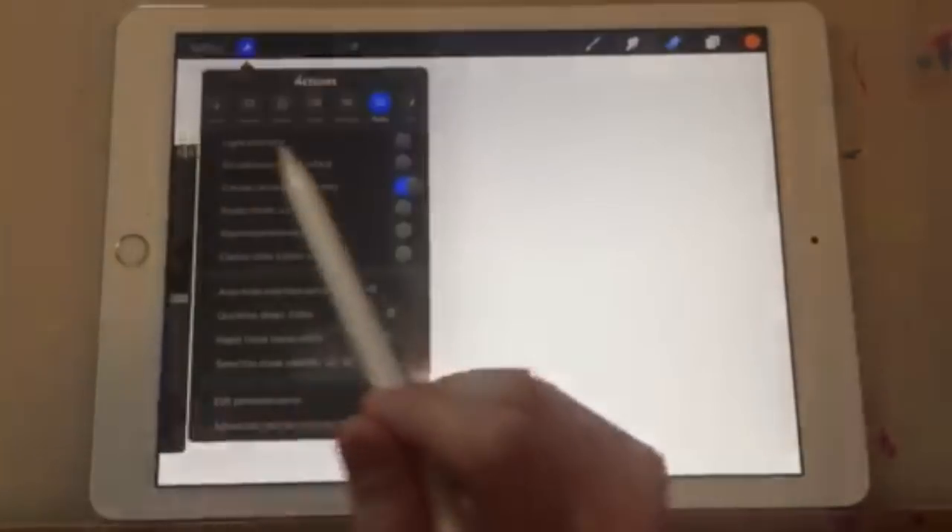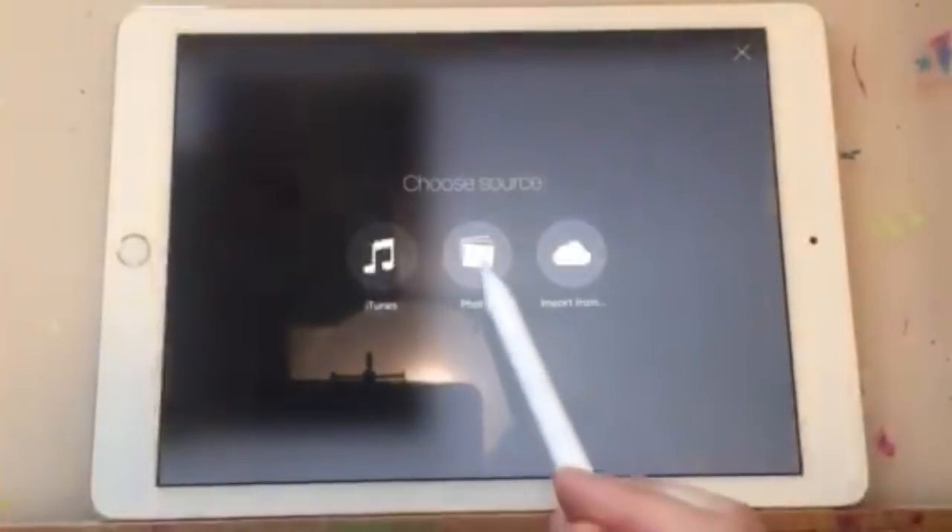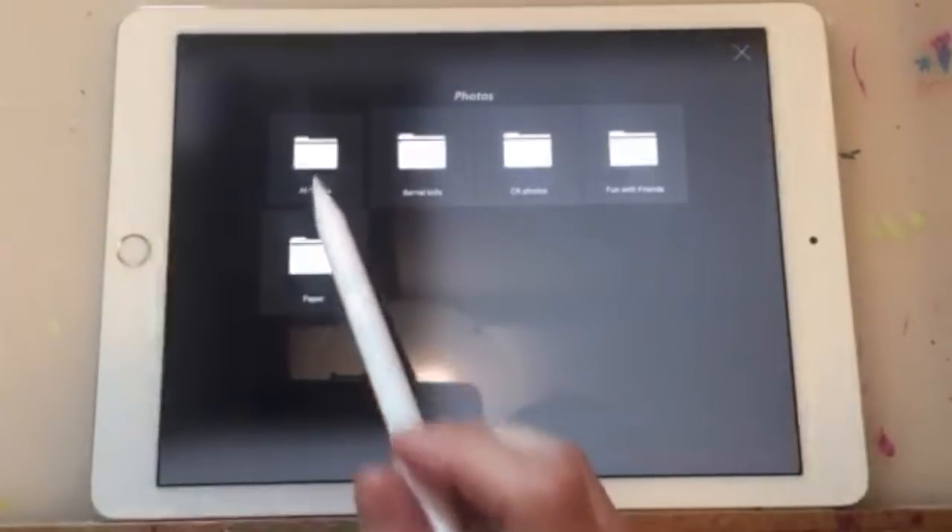Now that we're familiar with the basic features, let's begin painting. First we insert our photo directly from our photo stream. We go to Tools, Insert, Insert Flat Image, Photos, and select your photo.